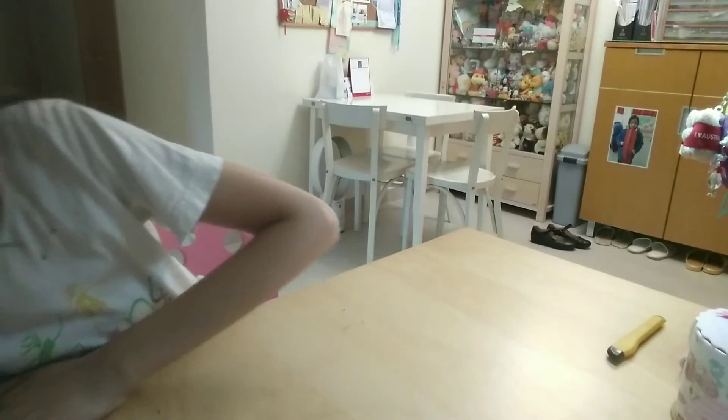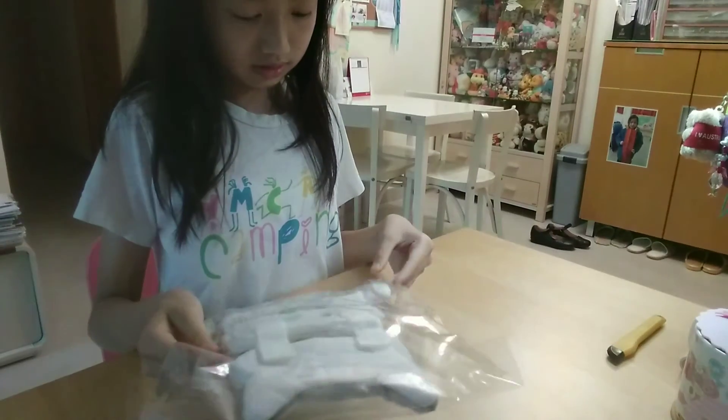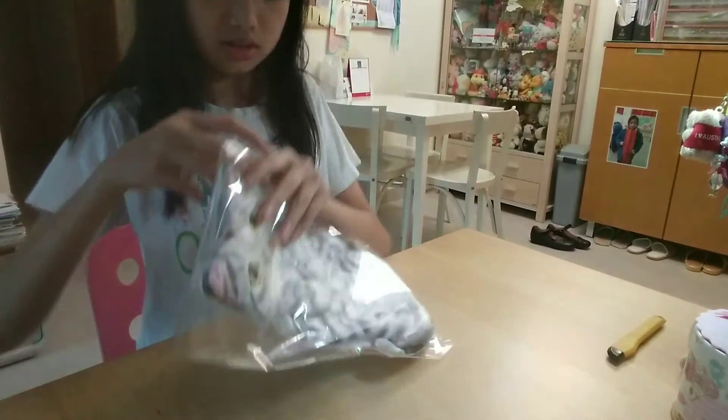The next thing you will see is bigger — this is a small cat thing. It's a little kitty.